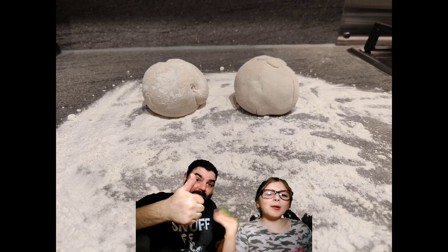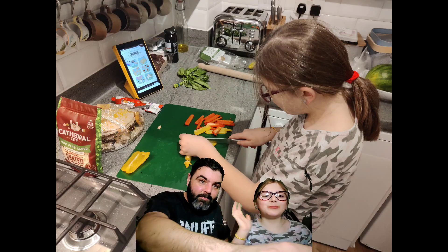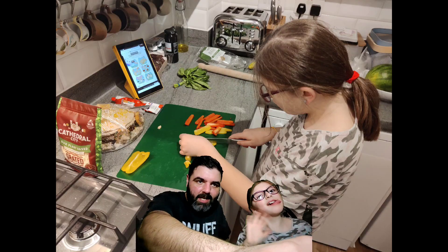Bye! I'm going to eat the rest of this stinky pizza now.